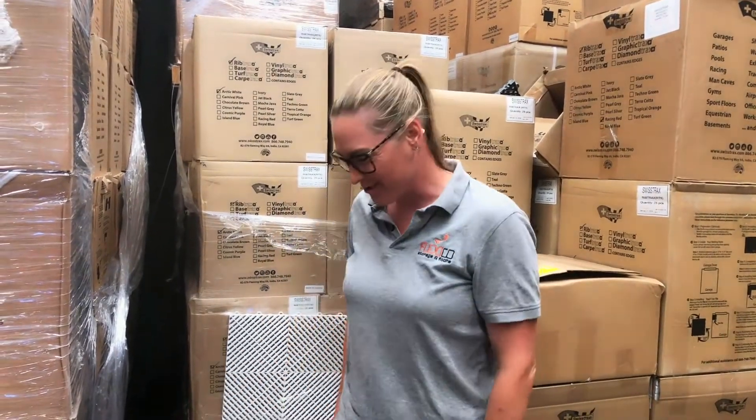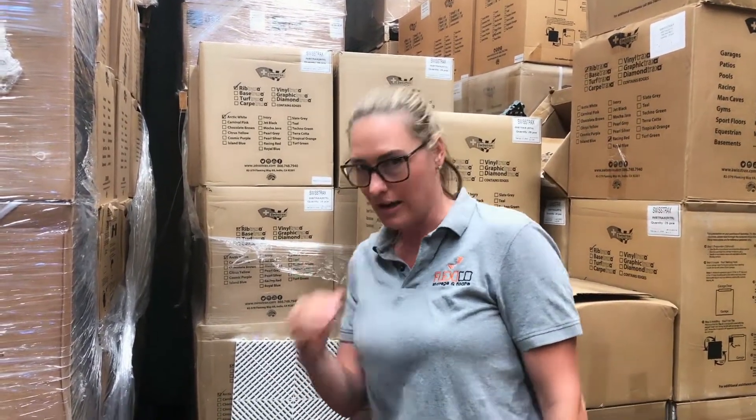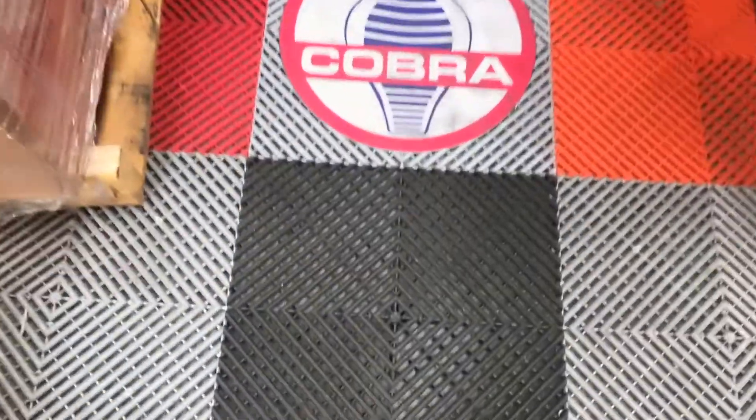Hey guys, it's Kelly here from Flexco Storage with Floors. We've got a few questions with regards to the signs and the logos that we create. We put a special texture on the top of them so that they don't get scratched up and marked, and if they do get dirty like this one, I wanted to show just how easy it is to clean.